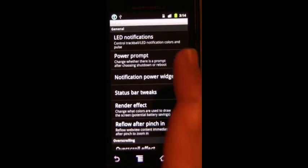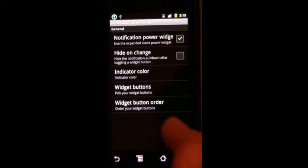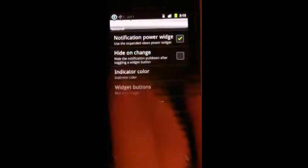Under Interface, you've got the power prompt, so you can choose to reboot or shut down when you hold the power button. There's a notification power widget, which is really nice. You can see right now it starts with Wi-Fi, Bluetooth, GPS, and sound. You can change the color — nice purple.